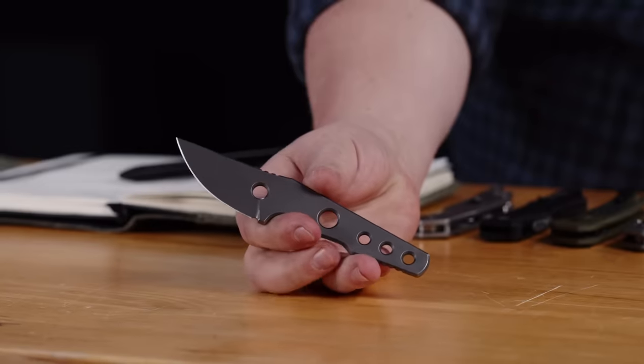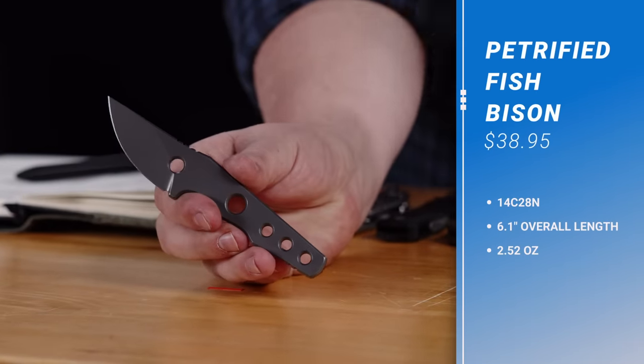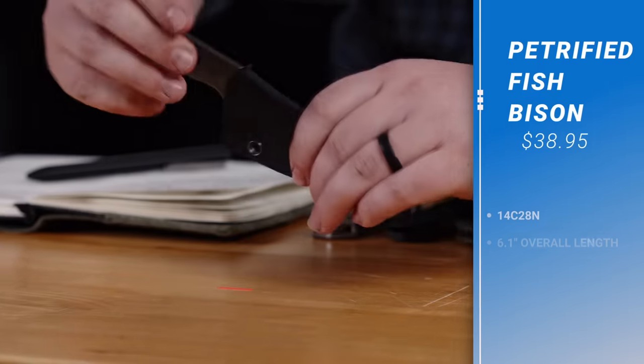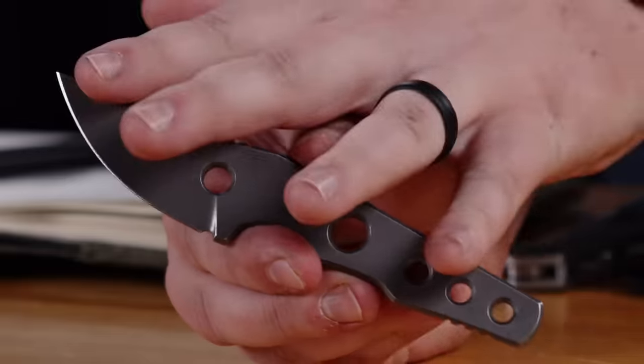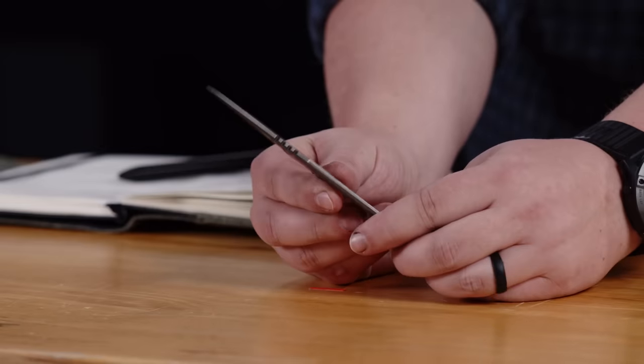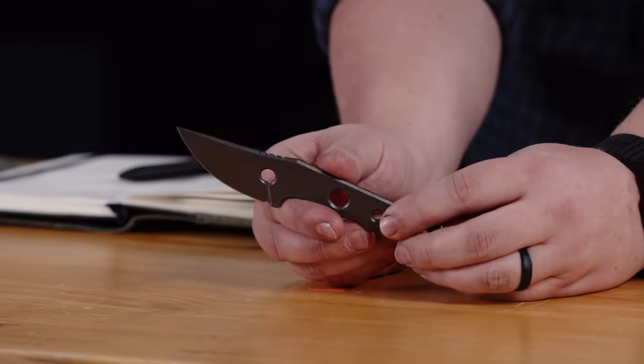Next up on the fixed blade front, we've got the new Petrified Fish Bison. Let me tell you about the value on this one. $38.95 gets you a very nice snappy Kydex sheath with a million different mounting options — it's got a tech lock, a cool steel clip, a ball chain, all kinds of ways to carry this thing, and then this very nice knife with a 14C28N blade with a lot of rounding and a dark stone wash.